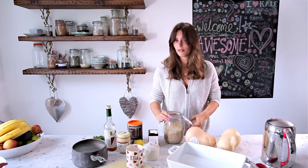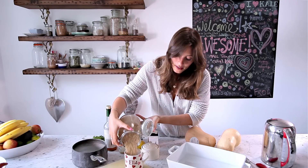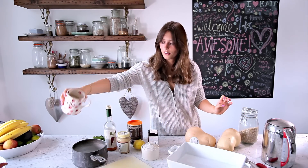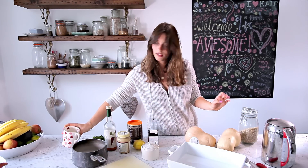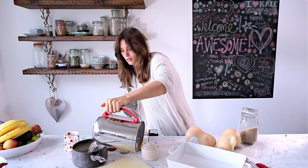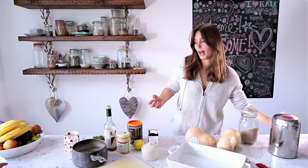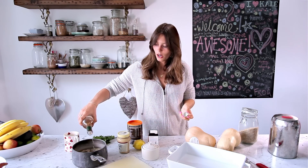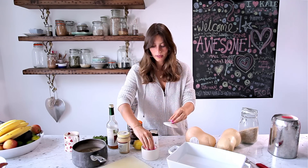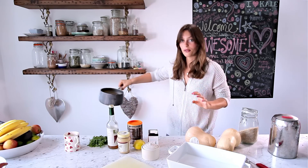Start by cooking the rice. You want three quarters of a cup of short-grained brown rice — if you don't have short grain, that's fine. Throw it into a saucepan with some boiling water. To get the rice tasting its absolute best, add a couple of drops of apple cider vinegar so it absorbs that as it cooks, and likewise a little bit of salt. Put that on to cook for about 45 minutes.